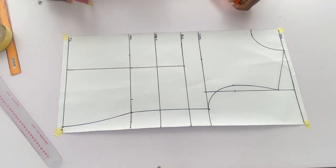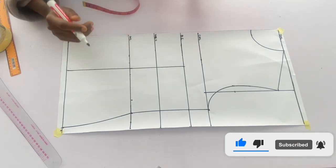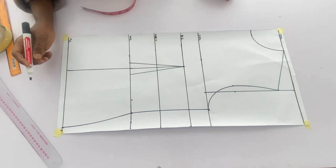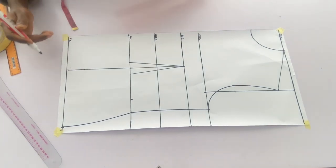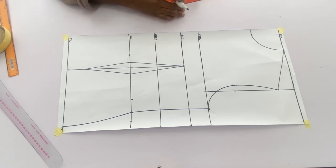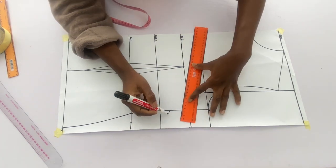I added 2 inches allowance for the dart on the waistline, so I'll go in by 1 inch on both sides of the dart leg and connect to the bust point. On the hip line I'll come up by 2 inches — that is where the dart will end — and connect it to the waistline. I'll mark the bust dart at 2 inches and connect it to the bust point.